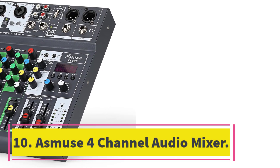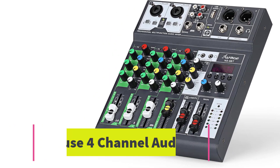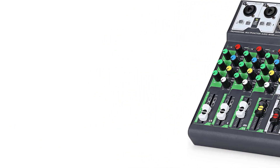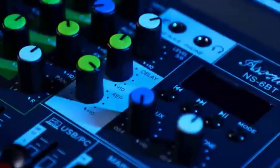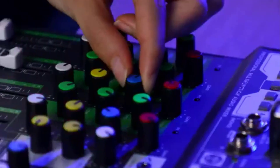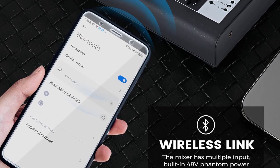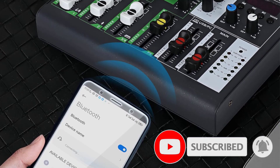Number 10. Asmuse 4 Channel Audio Mixer. The Asmuse Portable Sound Mixer is a compact and lightweight 4-channel DJ console that allows you to mix and create music with ease. It features two XLR/line jack combo microphone inputs, one pair of quarter-inch and RCA stereo inputs, and one pair of RCA stereo outputs. The high-precision microphone preamp ensures clear sound quality, making it ideal for live gigs, stage performances, DJ events, and karaoke.